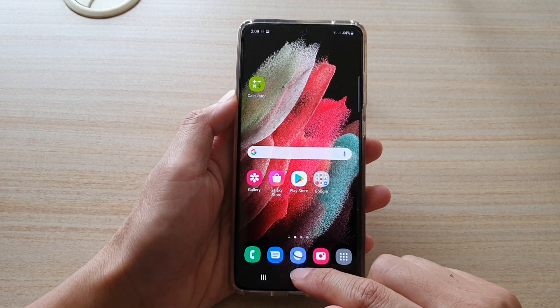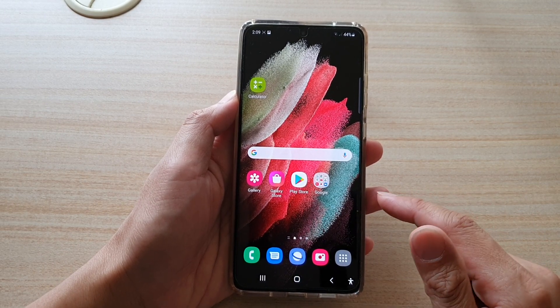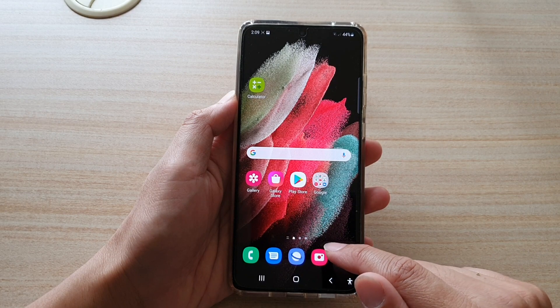Now first, go back to your home screen by tapping on the home key at the bottom of the screen. Then tap on the camera app.